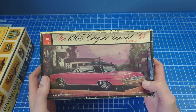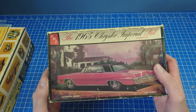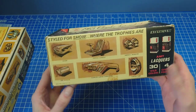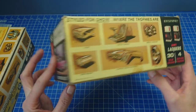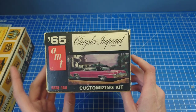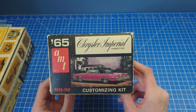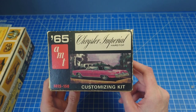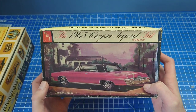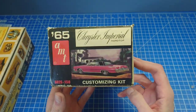They also did the 65 hardtop, which is again pretty much the same kit as the convertible except it didn't have any of the pickup stuff in it. I thought it'd be nice to show this box here - the reason I'm going for that one is it has quite a few more bits in it to have a look at. That was another one which took me a while to get.